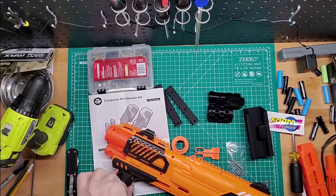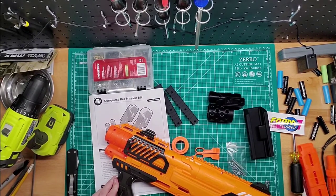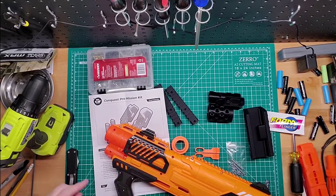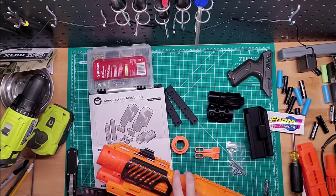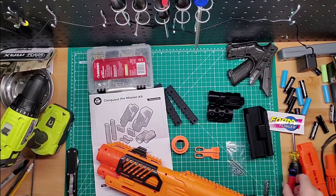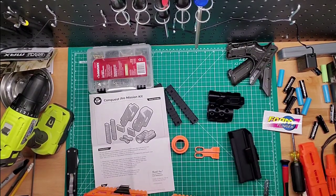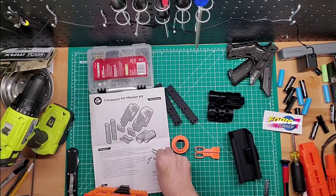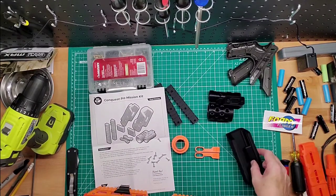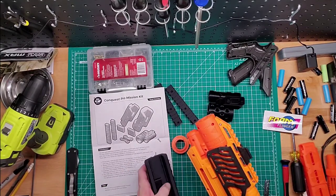I'm going to leave the screws in here because I have a tendency to lose screws if I leave them out. What I'll do is leave them in the top part so they don't get lost. Just put that to the side — I'll probably be using these same screws for that stuff. There we go, that came off pretty easy, actually a lot easier than I thought it would.